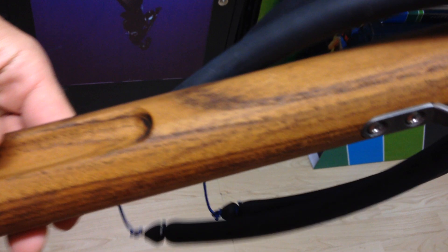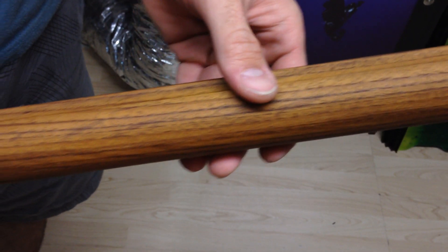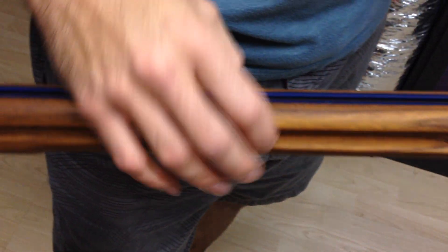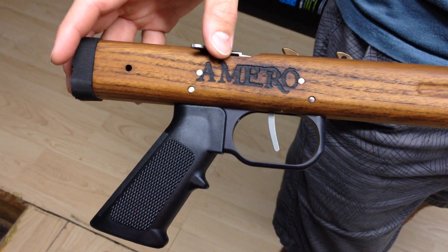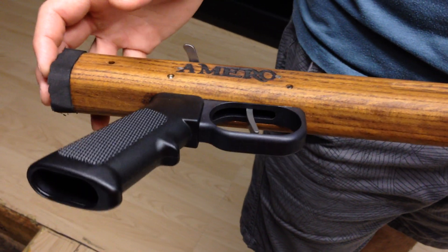You'll notice some of the shaping on the gun is pretty neat too. This is all one piece — Mike does not use any laminates. These guns do have a heck of a warranty on them; I believe it's a lifetime warranty. It's pretty cool. He's got the Amero engraved on there. There are some differences though with the new generation Hatch Amero compared to the older ones.